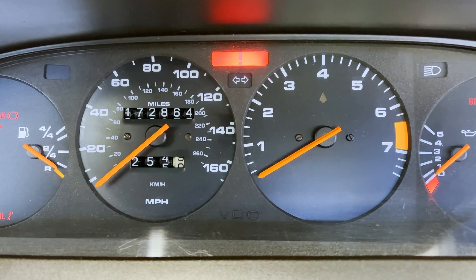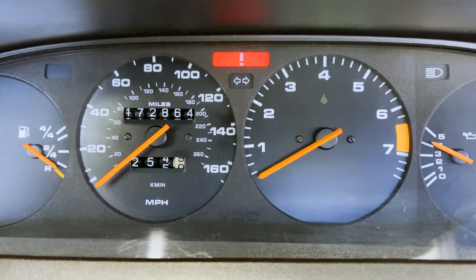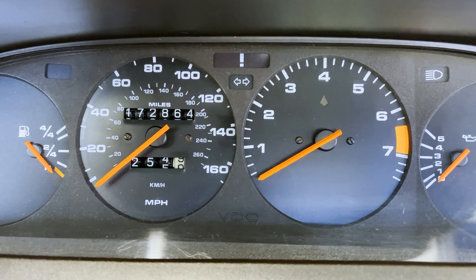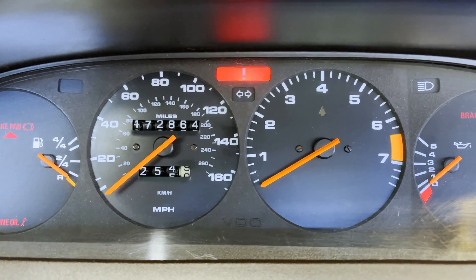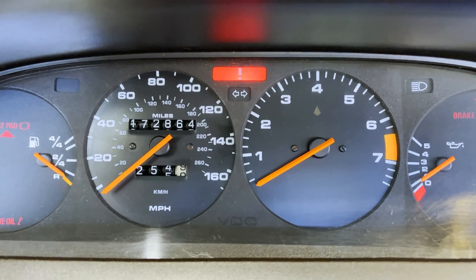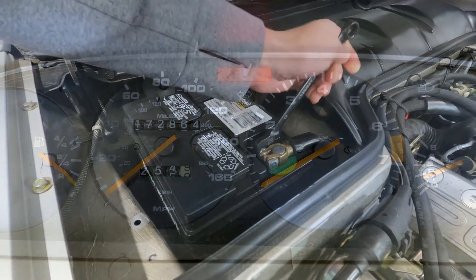Another way to check the operation of the speed and reference sensors is to crank the engine and watch the response on the tachometer. If the tachometer bounces during cranking, the speed and reference sensors are probably in good condition. If the tach doesn't bounce, it indicates a problem with the speed and/or reference sensors or the DME computer. In the case of the speed and reference sensors, the issue could either be a failed sensor or an improperly set clearance gap on the sensor bracket.